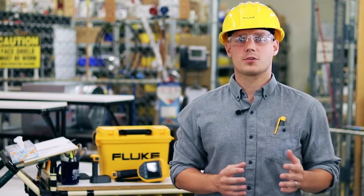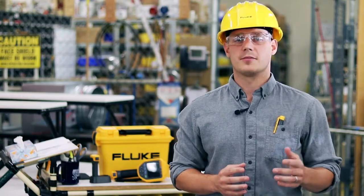My name is Adam Sinclair. I'm the Industrial Imaging Category Manager and a certified thermographer. I'm going to show you a few of the features on the TI-300 Plus that can help make you more effective and efficient.